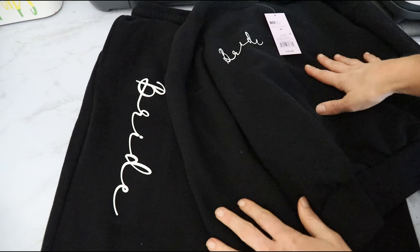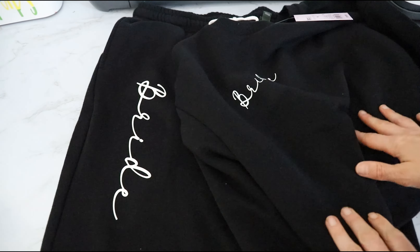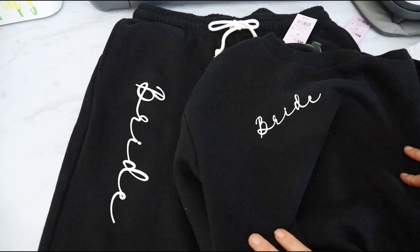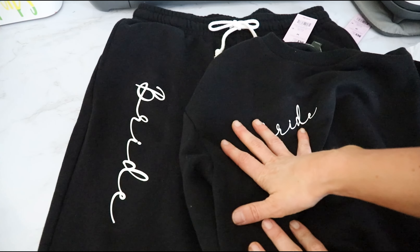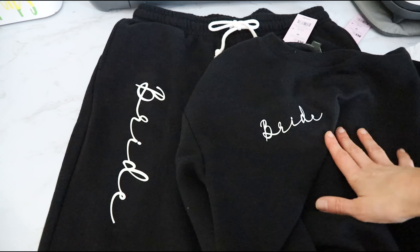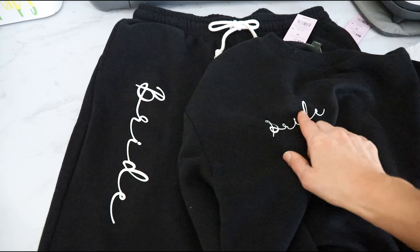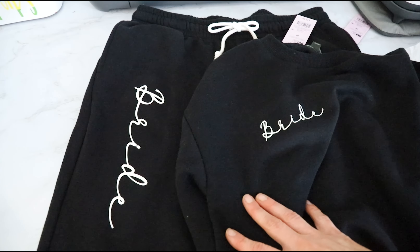Peel off the carrier sheet and we have our super cute little bride sweat set! How cute and easy was that? Honestly I might keep this for myself, not gonna lie. I hope you guys found this helpful — don't forget to leave me a comment, like and subscribe, and happy crafting!